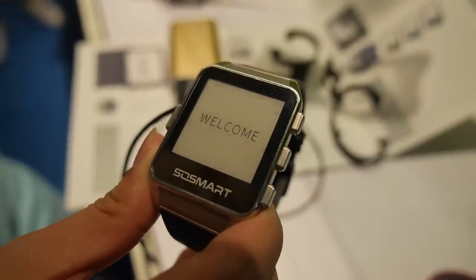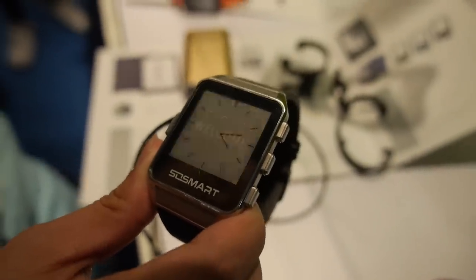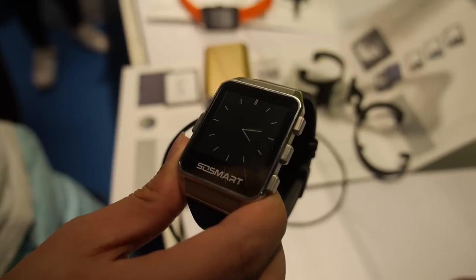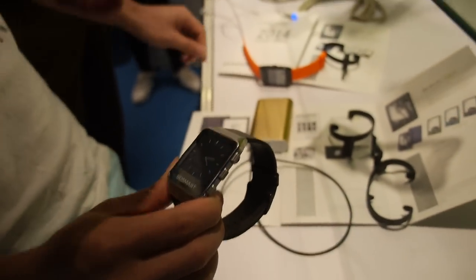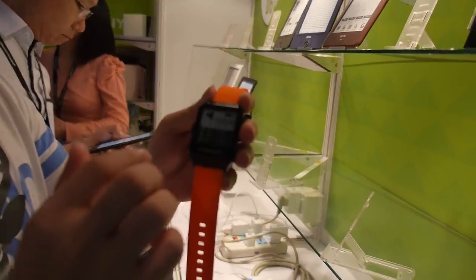Welcome to the Onyx smartwatch booting up right here. You're working on a smartwatch, yes, for this smartwatch.